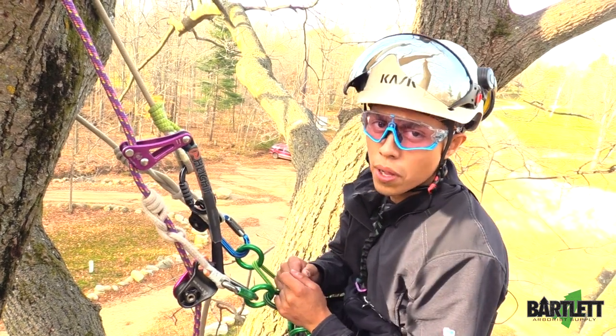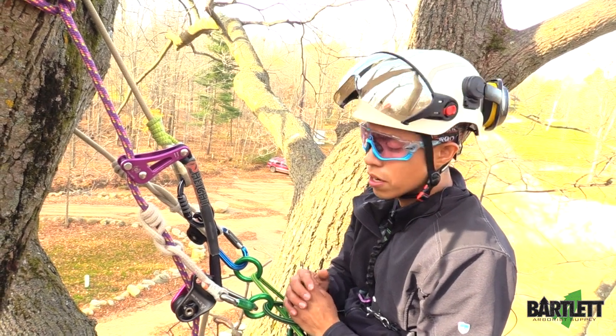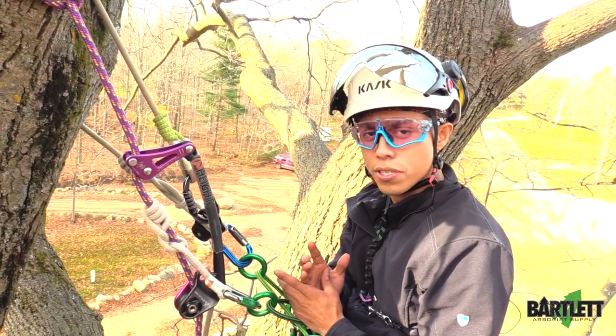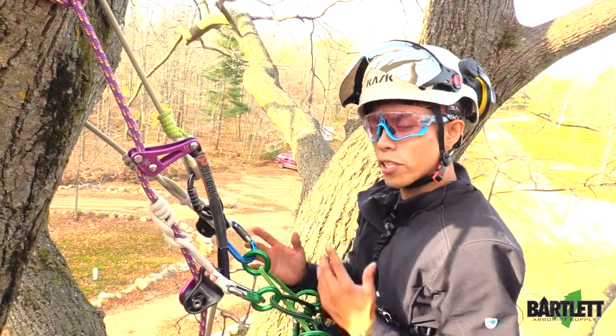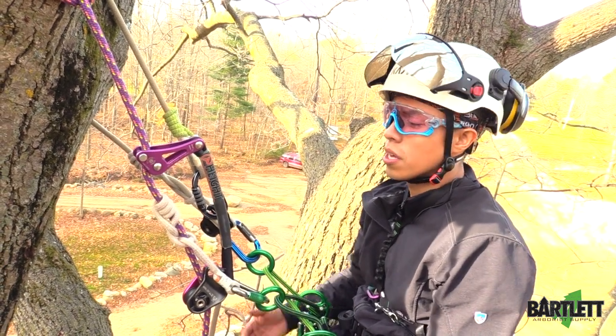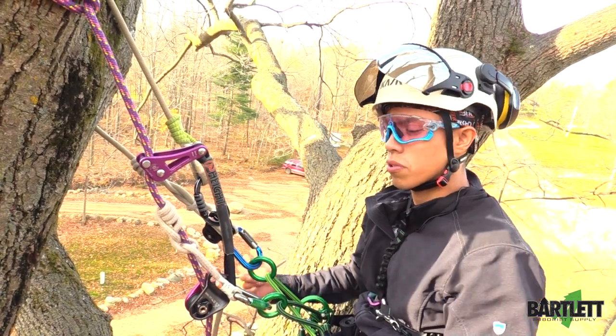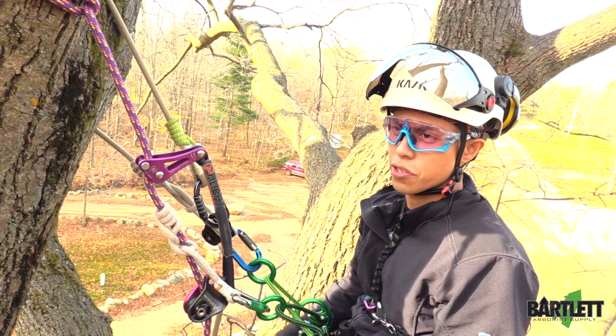Hey guys, welcome back to Bartlett Arborist Supply. Today's video I'm going to show you the Golden Retrieval canopy anchor. I tend to use this system when I don't want a base anchor but I know I've got to do a lot more redirects than usual. The Golden Retrieval incorporates a friction saver and imitates almost a base anchor through the redirects.